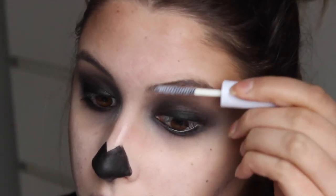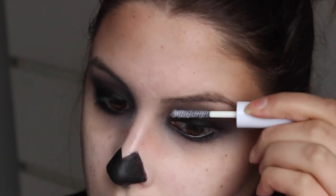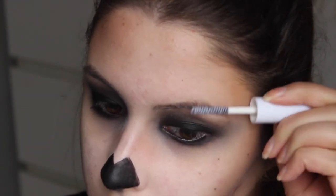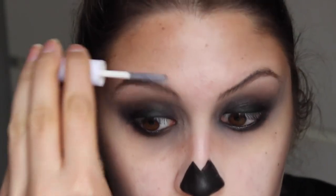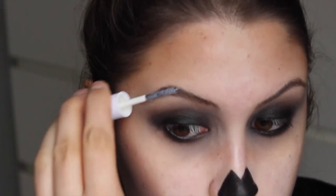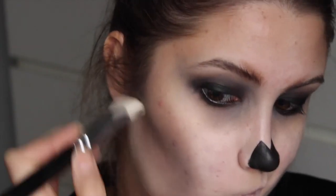Dan ga ik met de Double Stacked van NYX — dit zijn de vezeltjes — door mijn wenkbrauwen heen. Wat ik eigenlijk ga doen is mijn wenkbrauwen wat slordiger en rommeliger maken. En doordat het ook een beetje wittig is, wordt het ook wat lichter. En ook met White Lies ga ik onder mijn kaaklijn een wat strakkere lijn trekken, om ook mijn contour een beetje cleaner te maken.